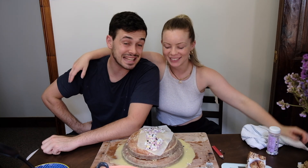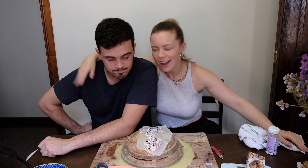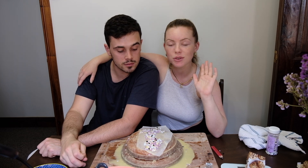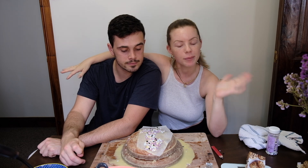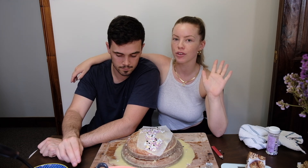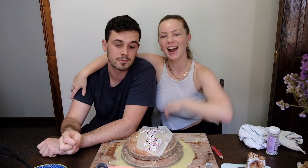Alright, that's us making a cake. It hasn't all gone to plan but it's an adventure — that's life. Thanks for watching. It's not the best thing I've ever seen in my life but it was fun to make, and the whole purpose was to celebrate one million on TikTok. Thanks everybody for watching — leave a comment on what you think we should bake next time. See you next time, bye!